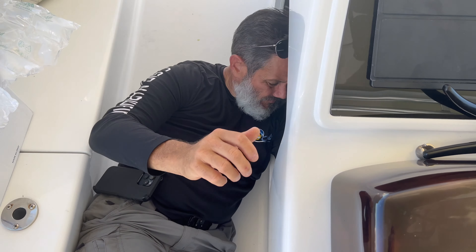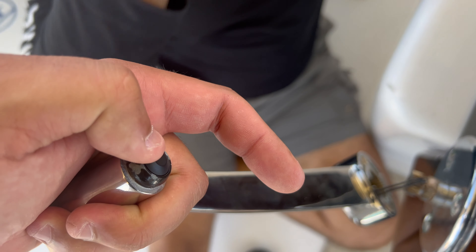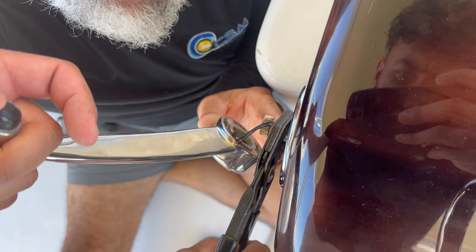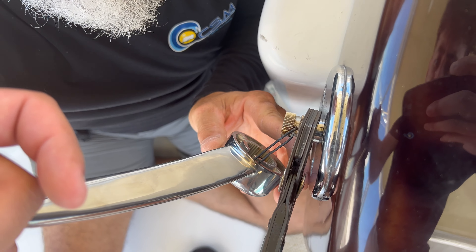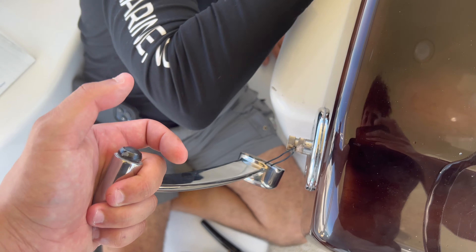My dad is going to be working on getting the side mount control head out. The cool thing about this is that the thrusters are inside the actual handles, so we've got to be careful when removing them and not mess it up or screw up the wire. If not, that's a whole other mission.